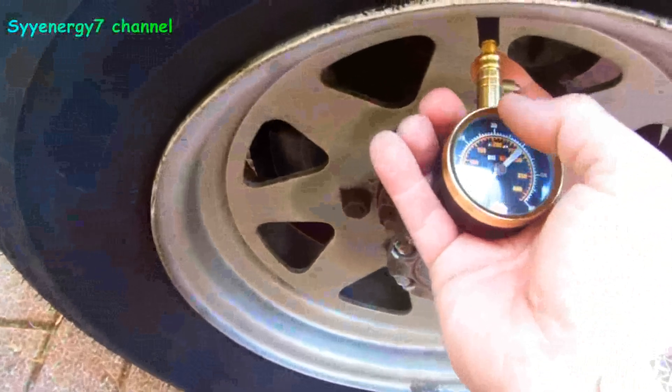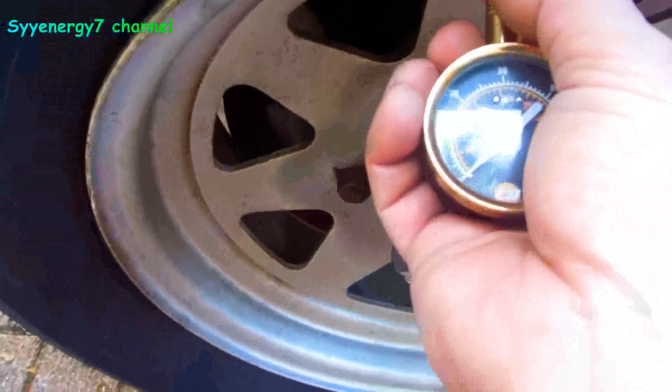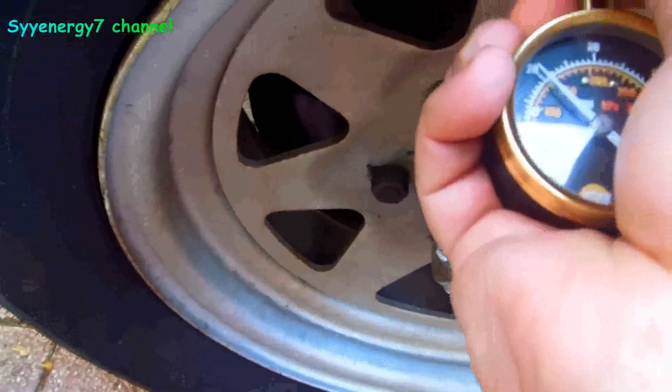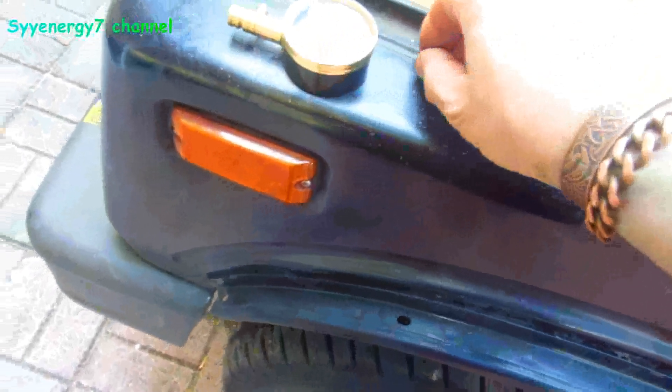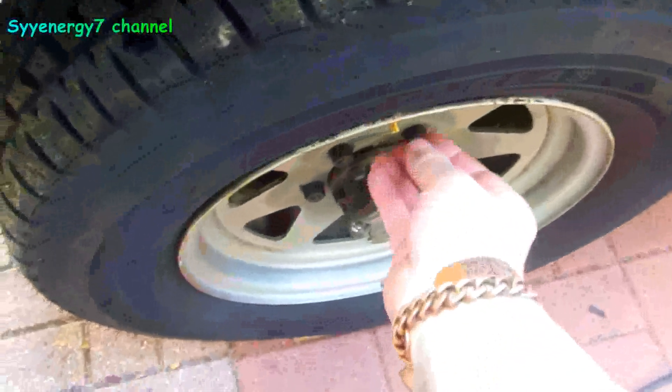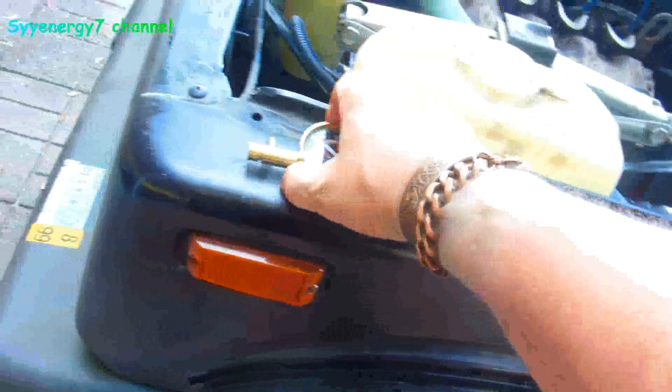Here's my tire pressure — I didn't check these since last year. Watch this. Here's the gauge — you're looking at it. 20 pounds. When I did the best mileage test the other time, I had regular passenger car tires and they were inflated to 35 pounds.